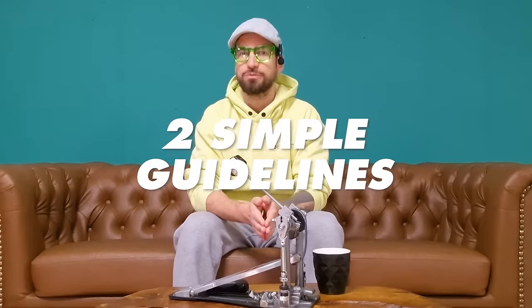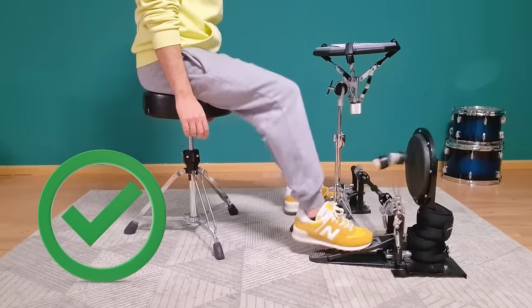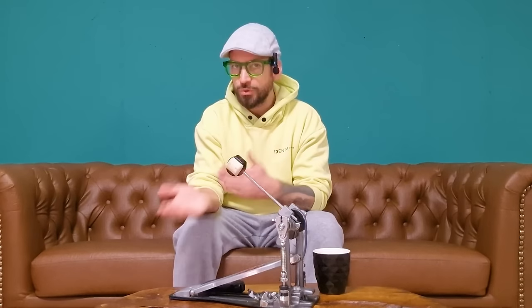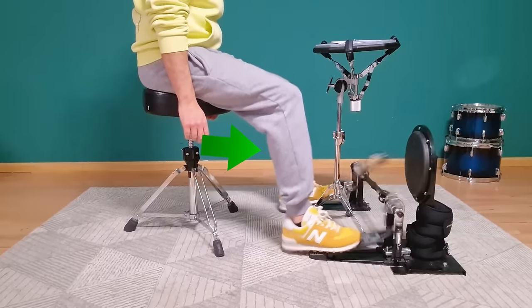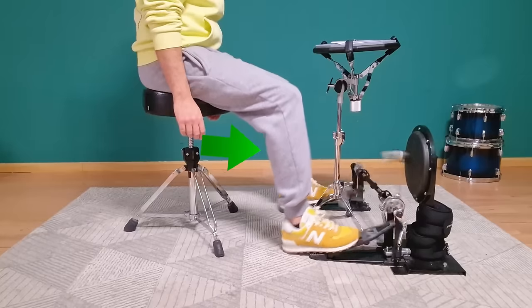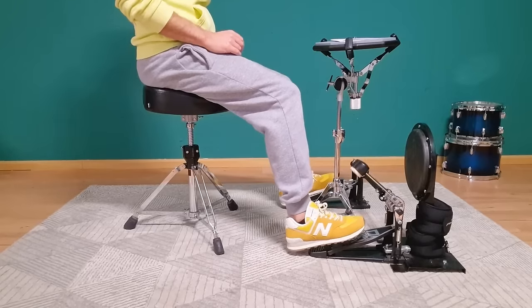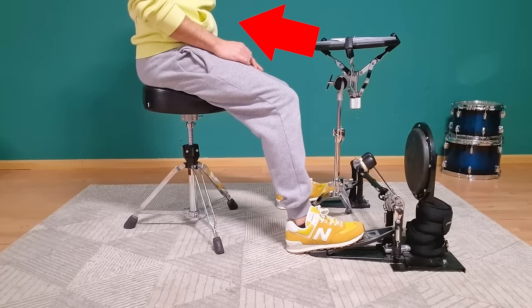It's actually really easy — just two simple guidelines to follow. Number one: both feet stay in touch with the footboard at all times. This works fine for slow, mid, and fast double bass drumming. It's easier to control your pedals this way and you feel way more centered and relaxed. Guideline two: shift to just using your calves and play with your feet while relaxing your upper leg at all times. This way, the weight of your legs is always resting on the pedals, and that's actually the main reason for balance issues in the first place.